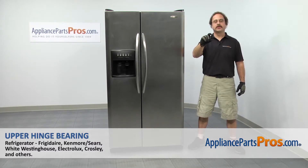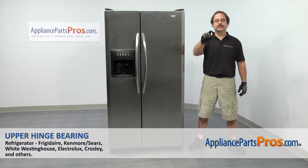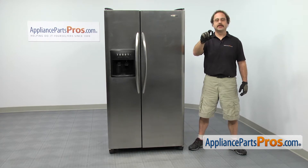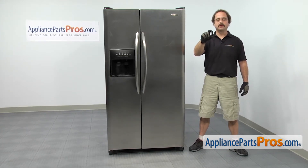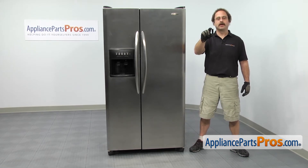In this video we're going to show you how to change out the Frigidaire refrigerator upper hinge bearing. It's going to be a very easy repair and it's going to take a few minutes to show you how to do it. You can click on the link below or get it at AppliancePartsPros.com.